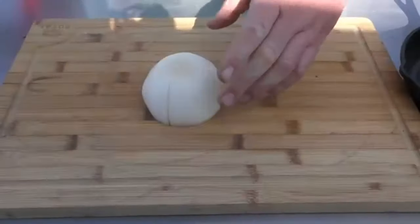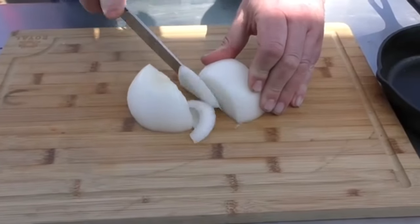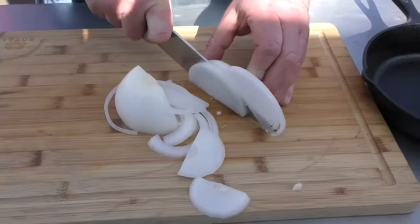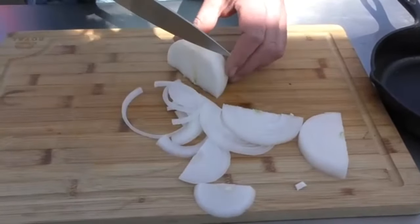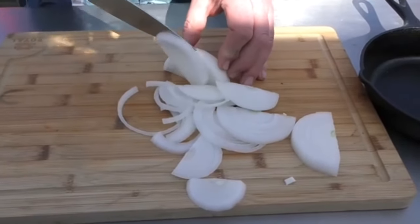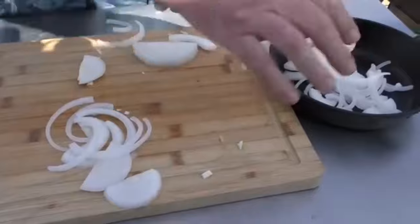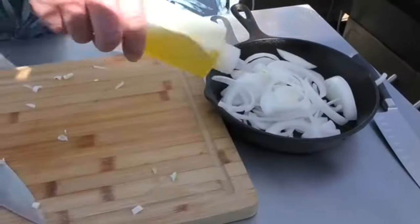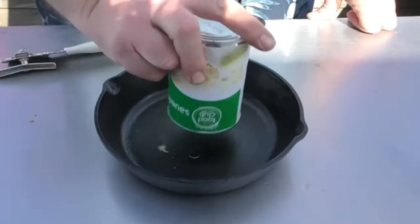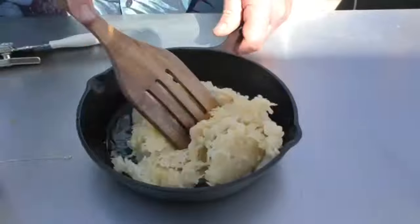Let's start on the onions. We start with one onion, cut it in half. We're going to need quite a lot of onions for this. Put them into a pan, then throw some EVOO over the top. For the sauerkraut, we have one can — throw it in, add a little EVOO, give it a nice stir.